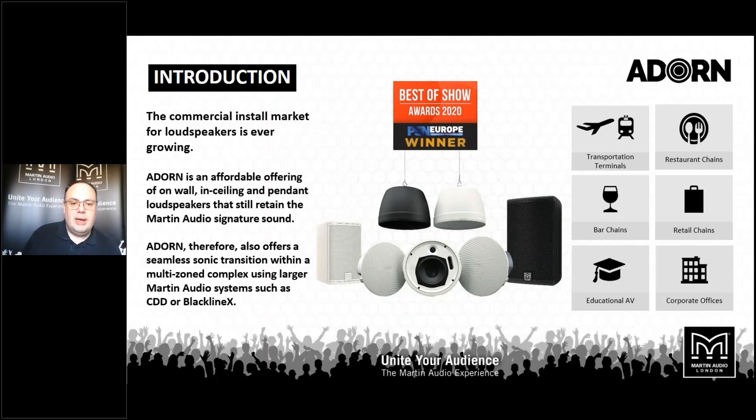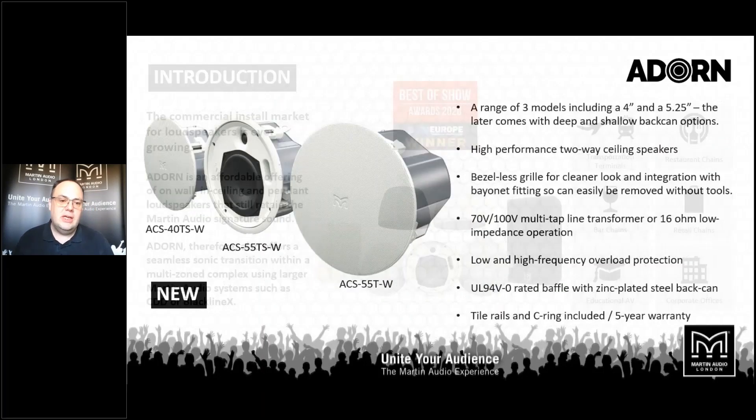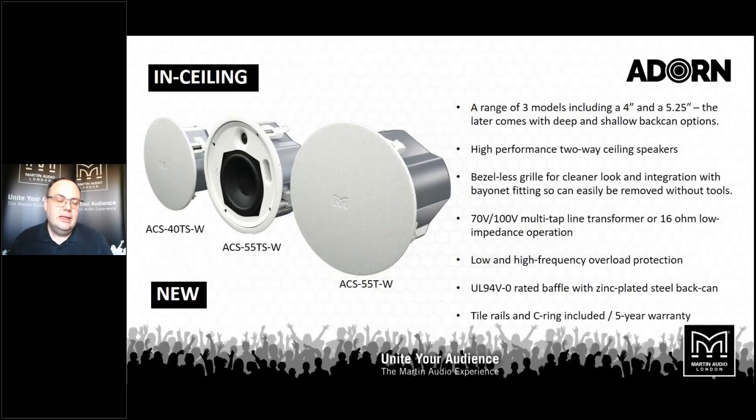There's a complete range of products — wall mounted, ceiling, and our first ever pendant loudspeakers. A key thing with the Adorn series is retaining that Martin Audio voicing, so all of these loudspeakers can form part of a larger installation. For example, Adorn may be the right solution for the cafe bar and the lobby, then you can move on through to Blackline or CDD or even the arrays in the auditoriums. So an entire building can be fitted out with Martin Audio from top to toe.